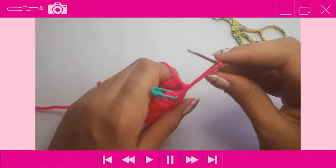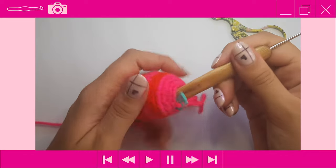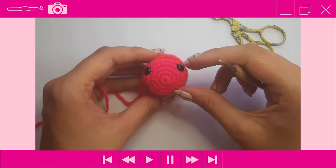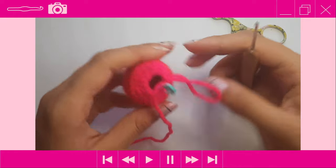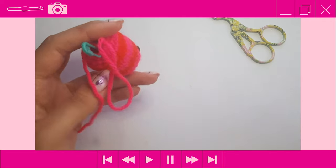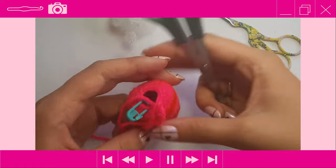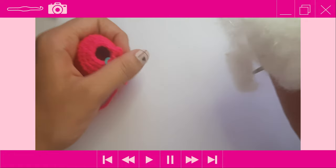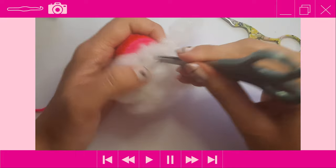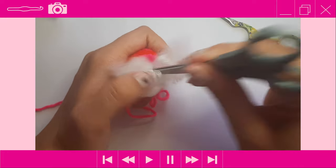Now the bee is ready to be stuffed. Grab your stuffing and a blunt pair of scissors. Place your stuffing on top of the hole and start pushing it down with the blunt scissors.